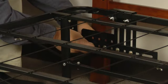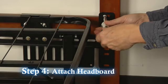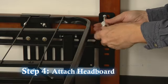Repeat this process on the other side and you are finished installing the brackets. Secure your existing headboard to the headboard brackets with the hardware that came with your headboard.